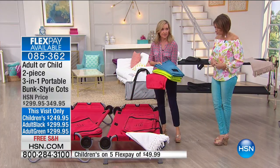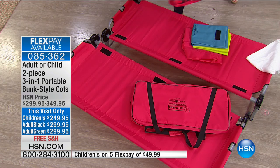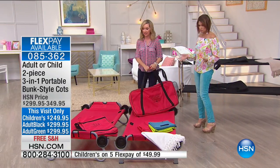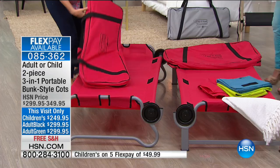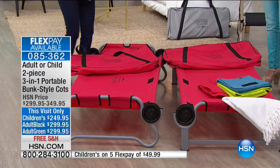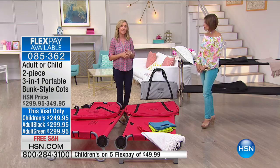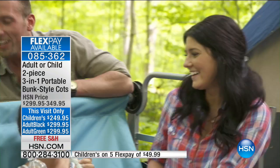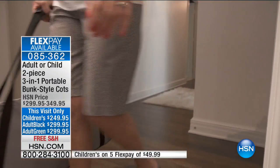The kiddo bunk comes in three color options: blue, lime, or red. With each set you're getting two cases and two complete cots. You can use them side by side — which keeps you off the floor — or easily stack them together. This item has a very small footprint so you can fit more people and maximize your space. It even converts into a bench so when you're not sleeping on it, you can relax on it.